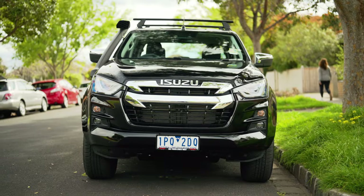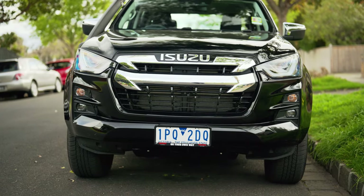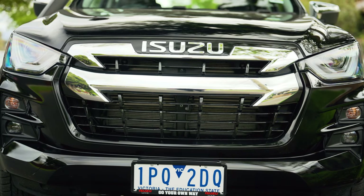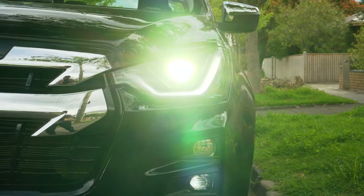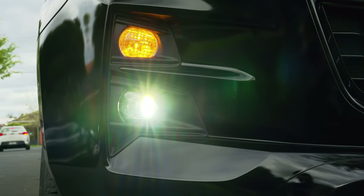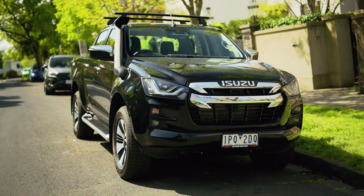Starting with the front — Isuzu has managed to make a car that the more you look at it, the more you see. At first glance it looks like almost any other ute, but then you actually start to take a look and wow. I love the double chrome grille — it's big, it's bold, it's beautiful. At the top of the double grille is the Isuzu badge on proud display. The headlights are really cool; the daytime running lights are nice and bright. The low beams are bright, though the high beams could be a bit better. Below the lights are the turning indicators and LED fog lights, which are bright. There isn't too much going on with the front, but that's not a bad thing — it's the perfect amount of styling.